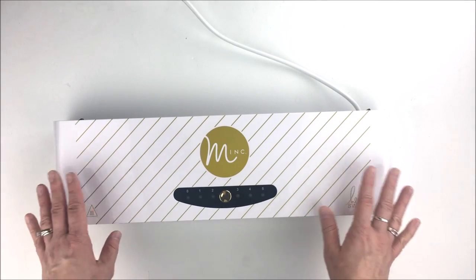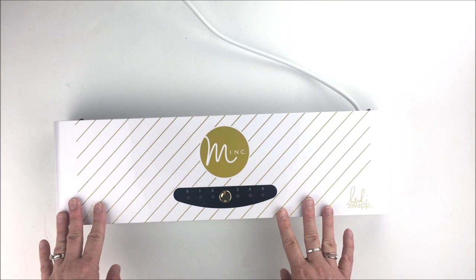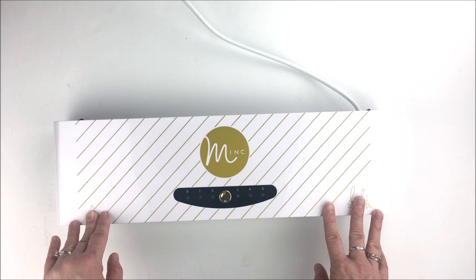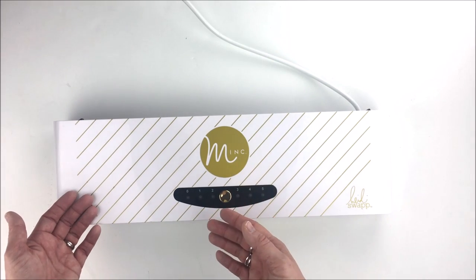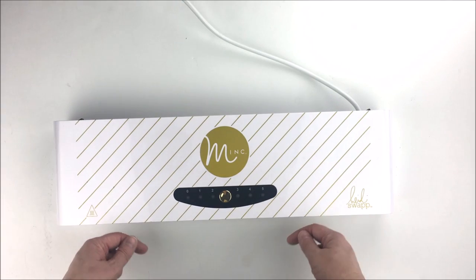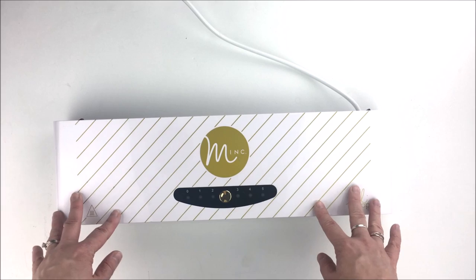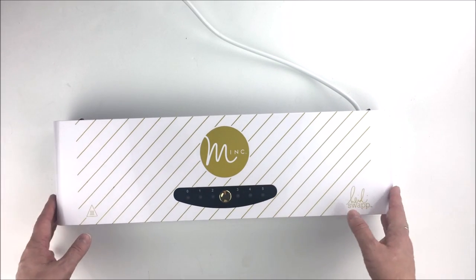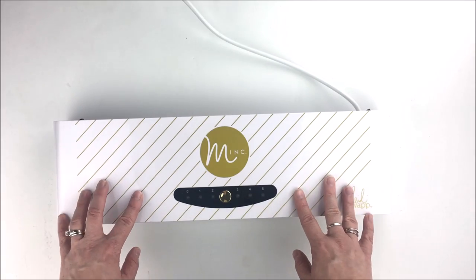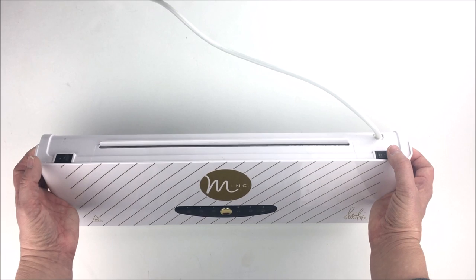Hey everybody, Maggie here with a basic look today at the Heidi Swapp Mink Machine. This machine is a foil applicating machine, and what that means is it will take items that you would like to apply foil to and, just by running them through this machine using a little heat and a little pressure, you will get beautifully foiled items.